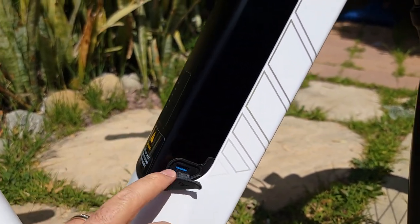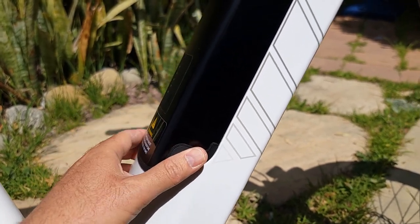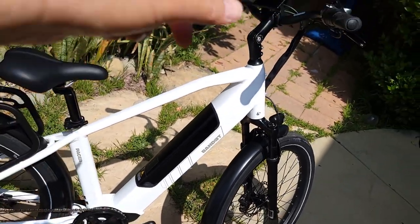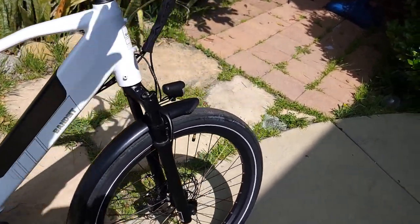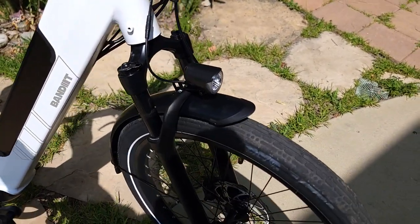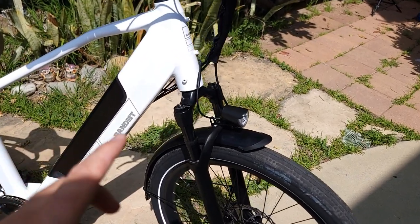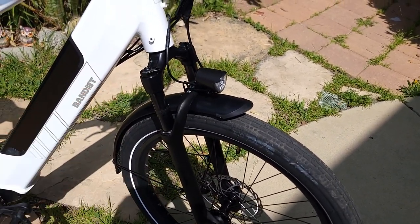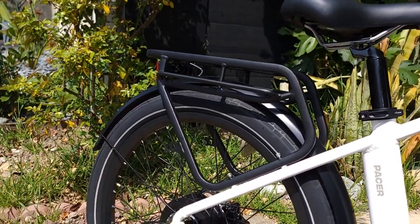So you have two USB ports — USB-C and USB-A, I believe. It comes with a spring fork — 95mm with 55mm travel. There's also a free rear rack already attached.